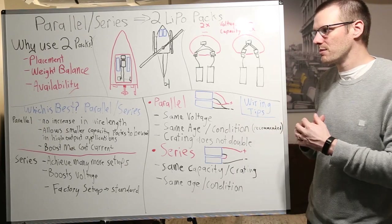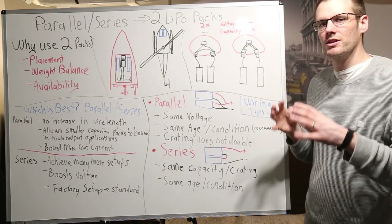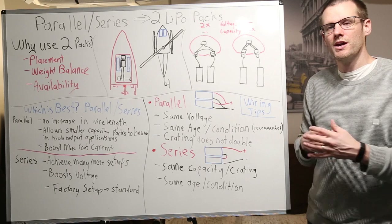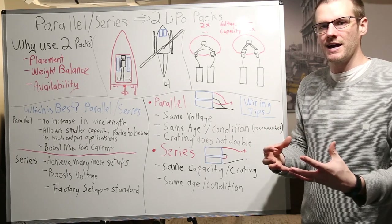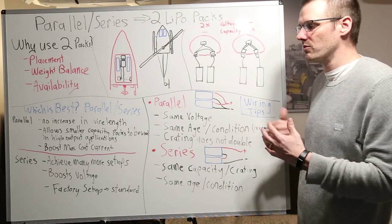I try and standardize my setup, and that's what I would recommend as the answer to which is best — it really depends on what you already own, and then I try and gear my setup to that. I'm standardizing my battery packs. Do you have to do that? Absolutely not — you can choose what you want to do.